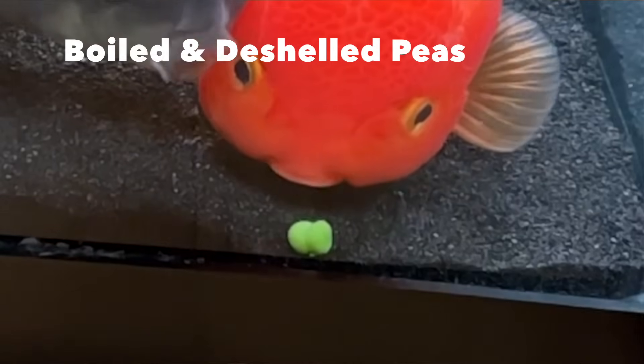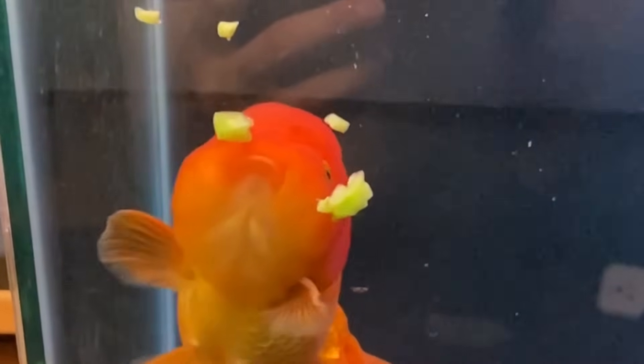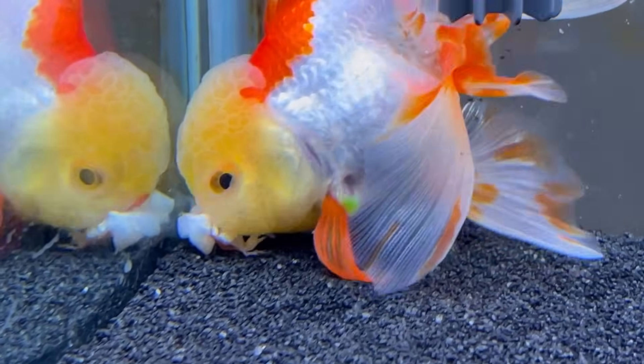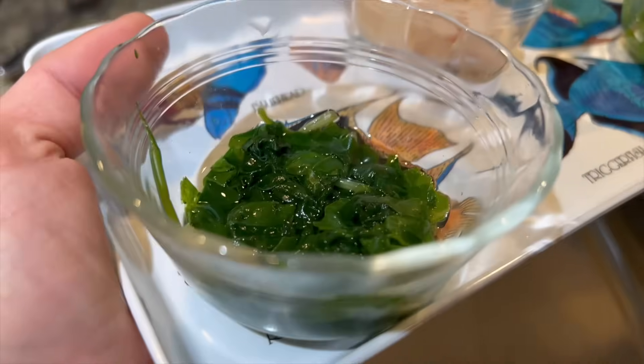Some of the vegetables I love to feed my goldfish are boiled and de-shelled peas, boiled broccoli, boiled spinach, and boiled cucumber. There are a ton of other vegetables and things like eggs that you can feed to your goldfish — I'd highly recommend researching that. But one thing you definitely want to make sure is to keep that diet varied. Goldfish in the wild eat a lot of veggies, so make sure you replicate that in your tanks.